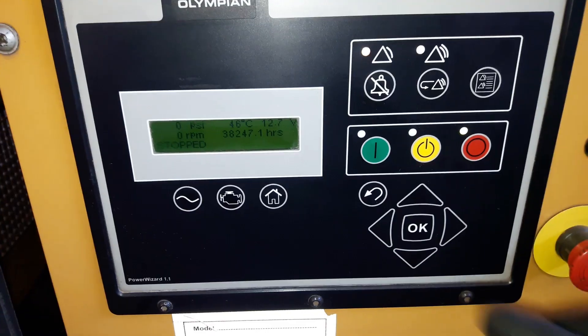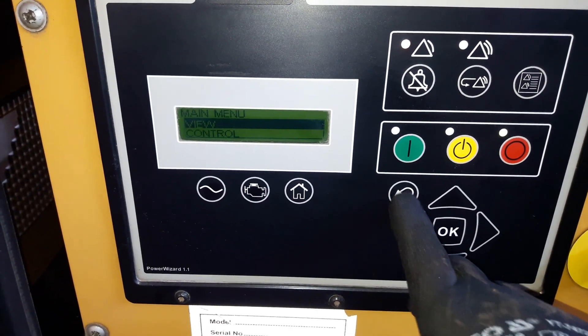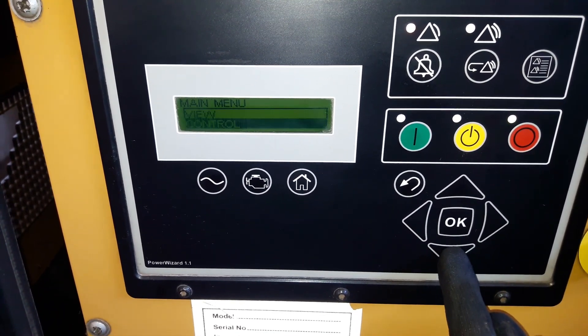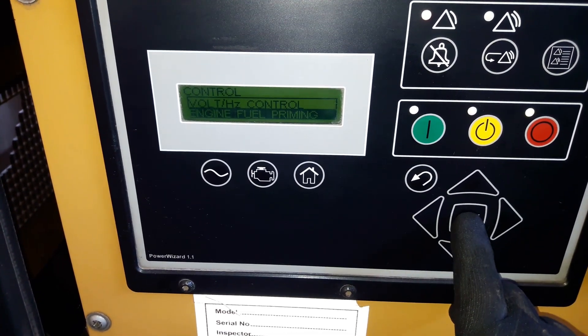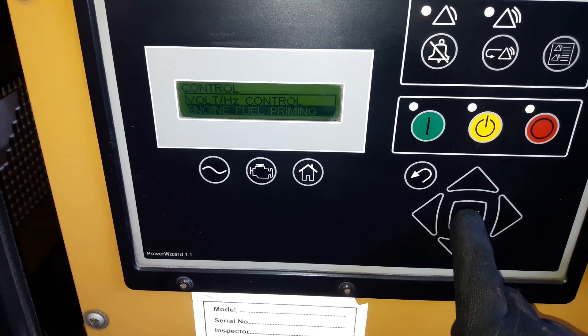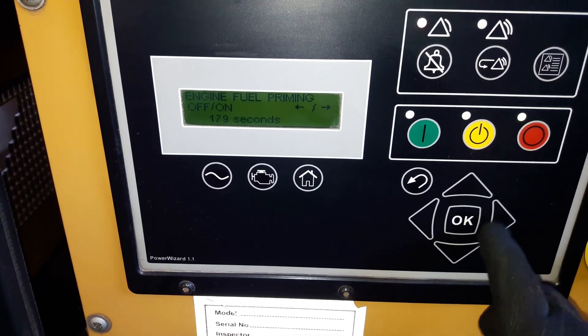I forgot to turn on the prime pump so that I can check the voltage at the fuel cut solenoid. When the prime pump is running, at the same time the fuel cut solenoid engages. There we go — the pump is on.